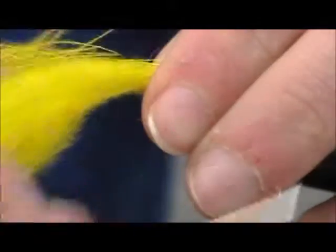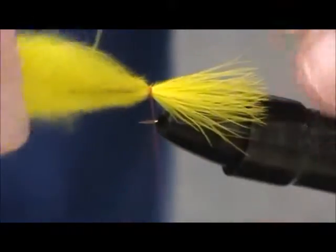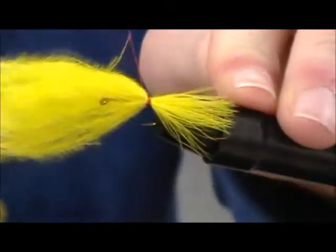And you just tie it like this. All you do is just wrap it around. You can tie it all the way back to the eye of the hook if you want, but I usually just wrap it a few times and secure it.